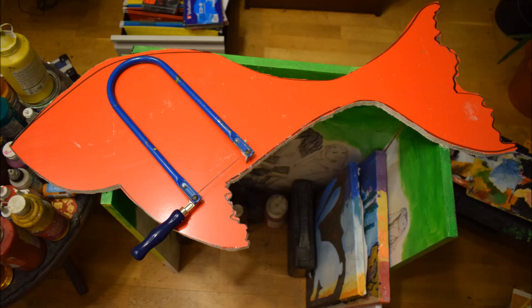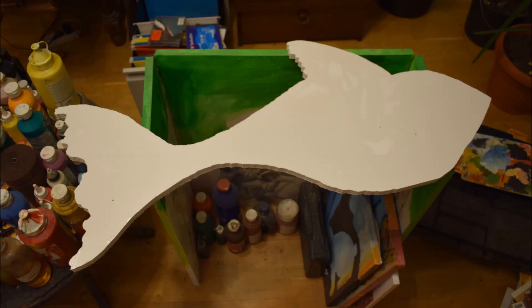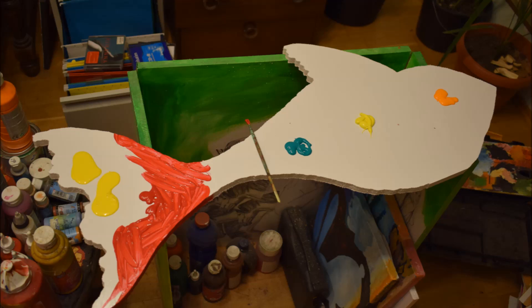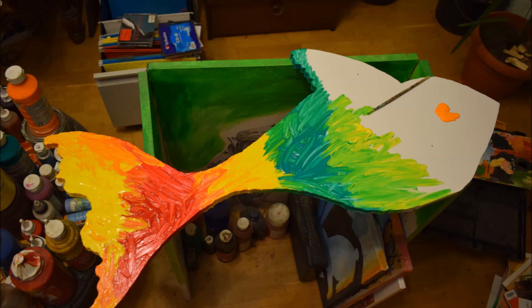I figured maybe I'd make a trash fish inspired by my steampunk fish that I made earlier, and I put some chains, parts, bolts, and nails into it. Here is the saw I originally used to cut the fish shapes. The fish shape paintings actually grew out of my silhouette shaped paintings that I started making in 2008, and later in 2013 I started with the fish cutouts.